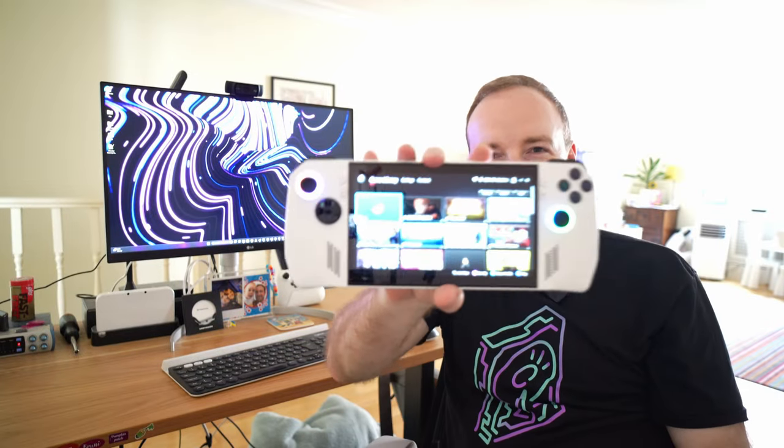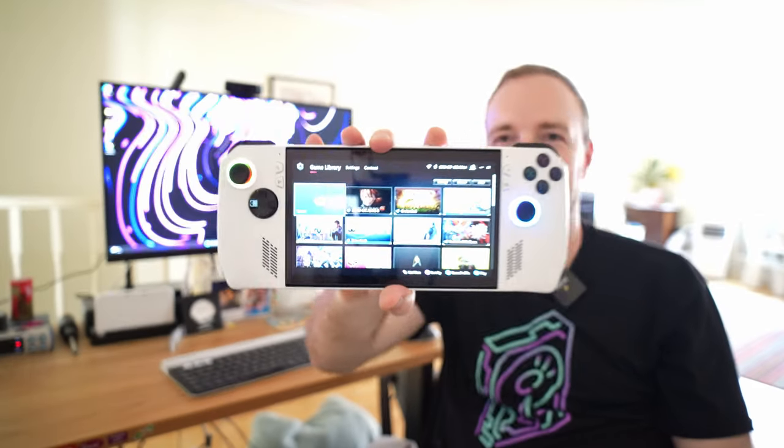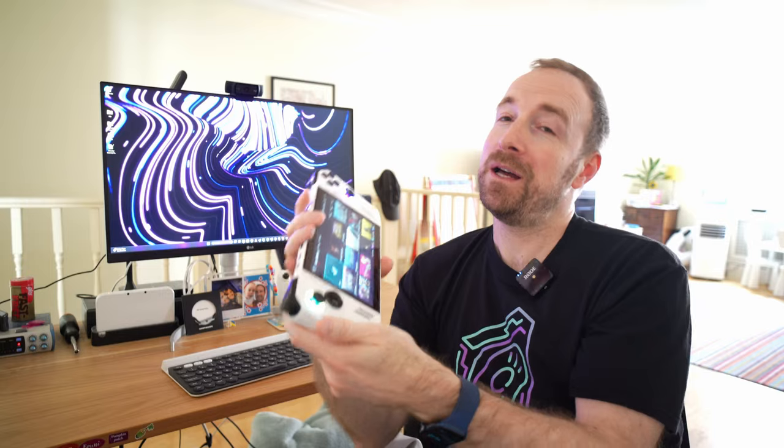Hello everyone, David here. This is the ASUS ROG Ally, and I think it is a really cool little handheld gaming device. I would go as far as to say it is better than the Steam Deck — not in every way, but in some important ways. But it's not a perfect device either. It's got some problems, but I think a lot of those can actually be resolved in software updates and fixes down the line. Let's get into it.